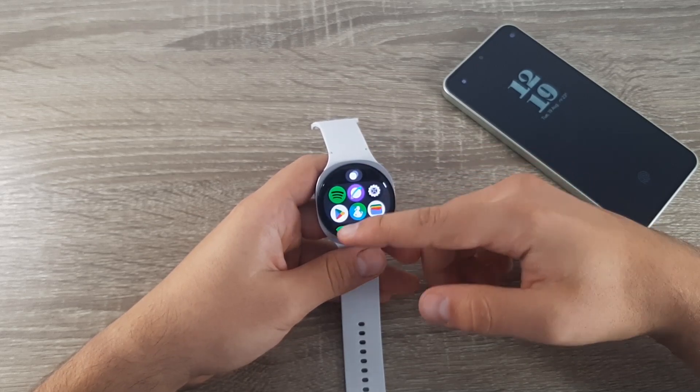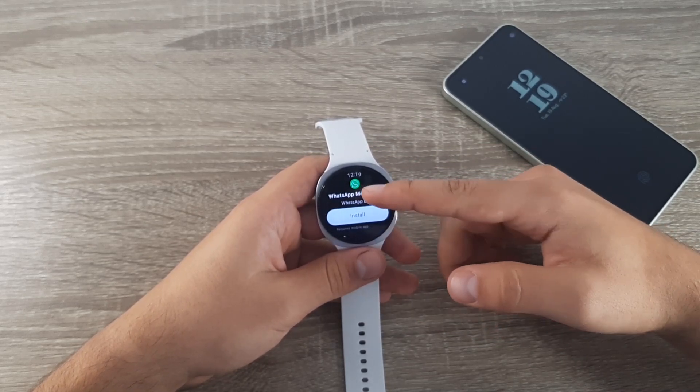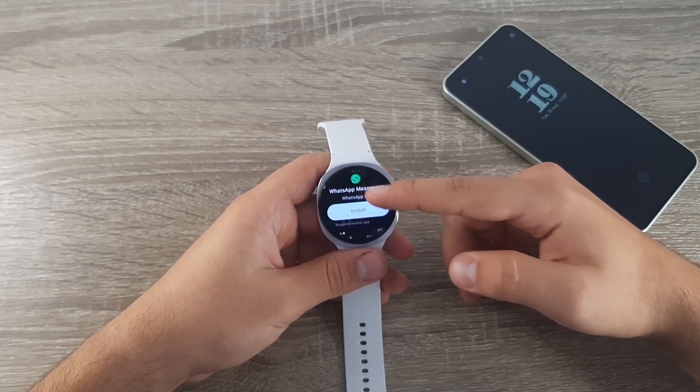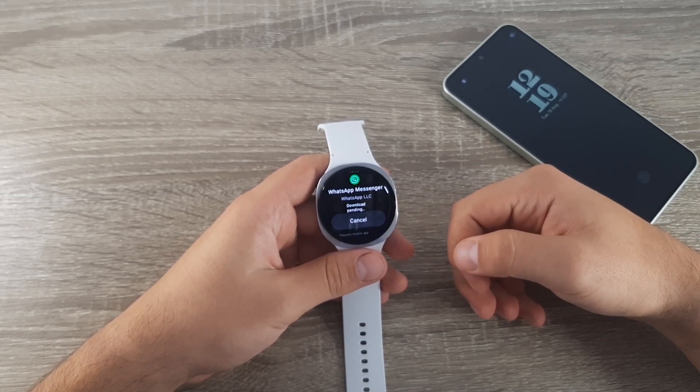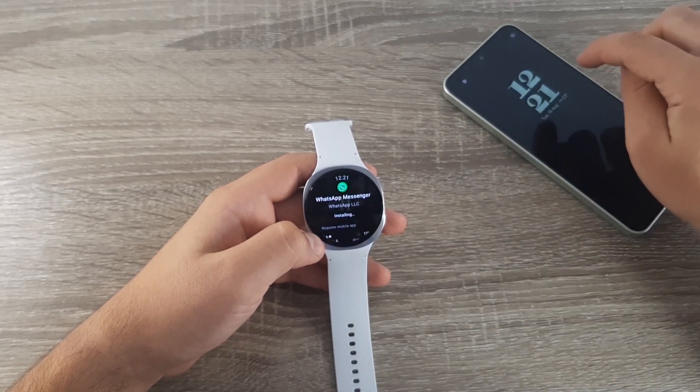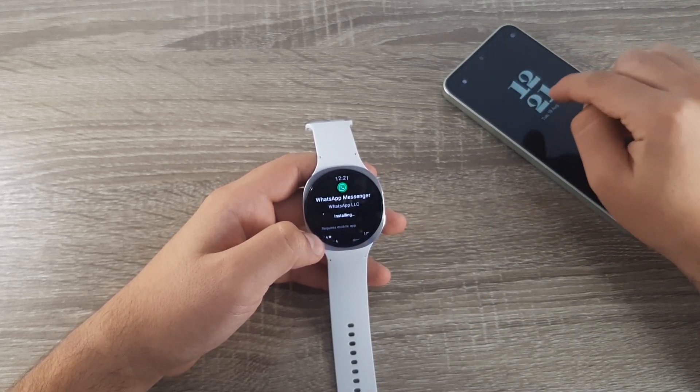Swipe, go to Magazine Play, and here you have WhatsApp. Go to it, click on Install, and wait for it to install. As I said earlier, it requires the mobile app, so WhatsApp needs to be installed on your phone as well.